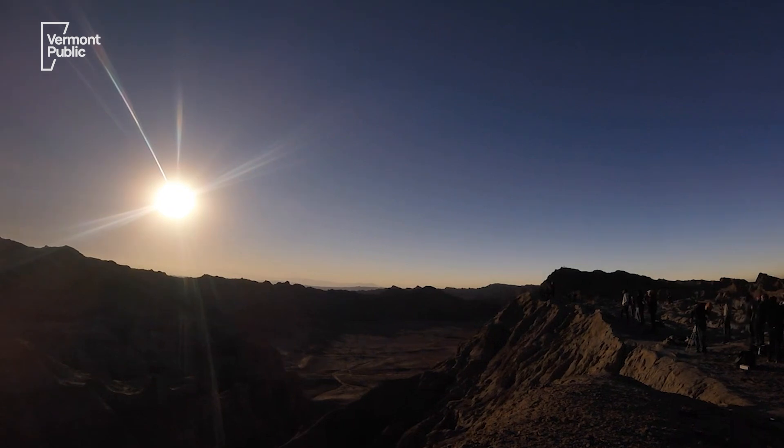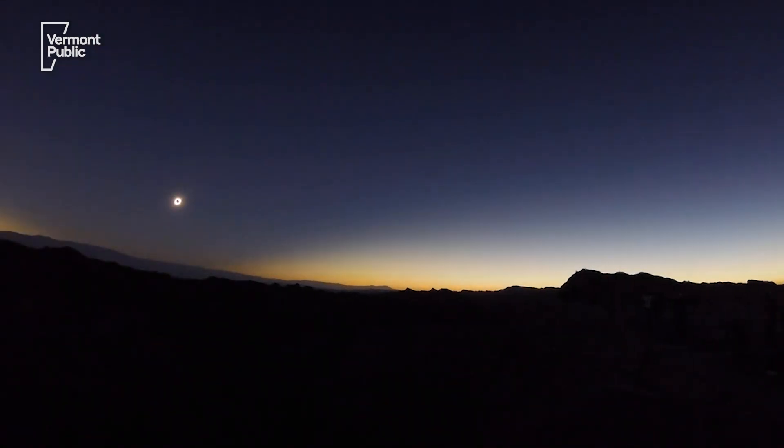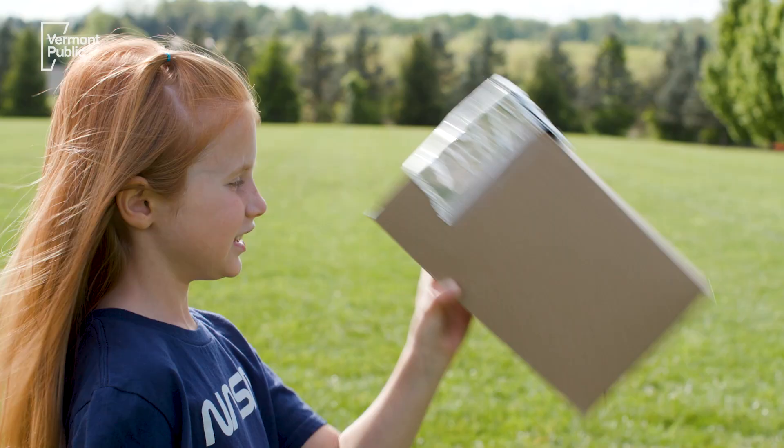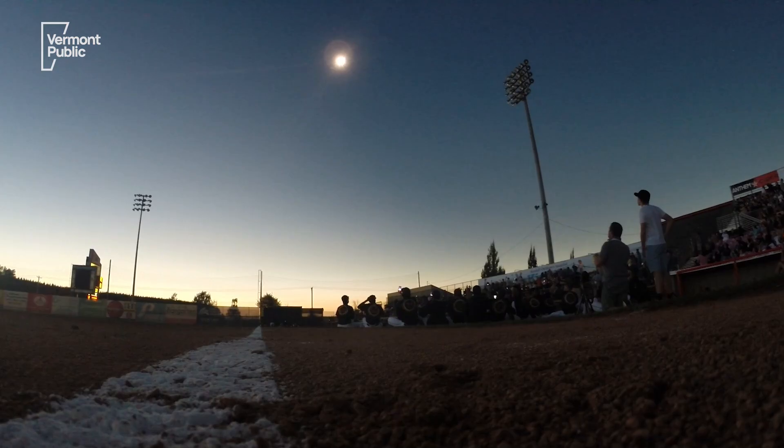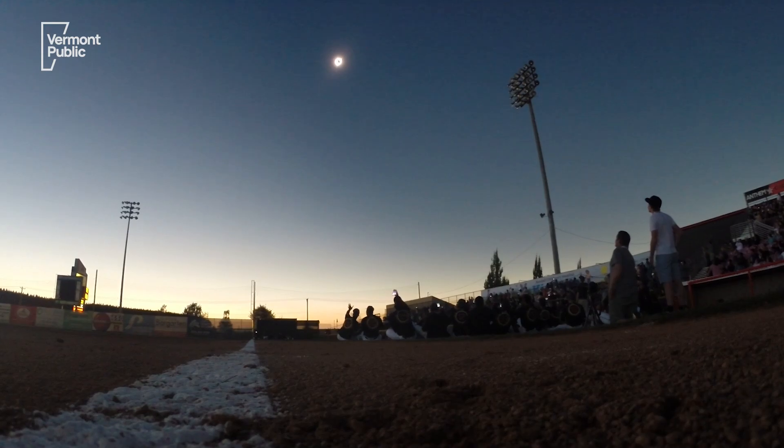Watching a total solar eclipse can be a once-in-a-lifetime opportunity, but if you're not careful, it can also be a once-in-a-lifetime opportunity to do serious damage to your eyes. Looking at the Sun is never safe, even during an eclipse, and one of the problems is you might not know you're doing damage until it's too late. With a lack of pain receptors in our eyes, it's hard to tell whether you're actually doing permanent damage or just making yourself uncomfortable.